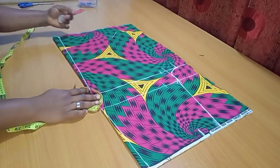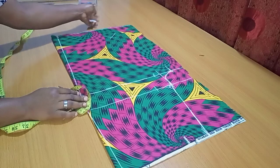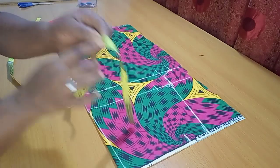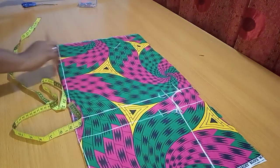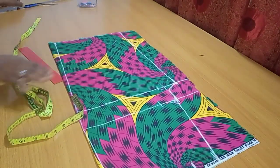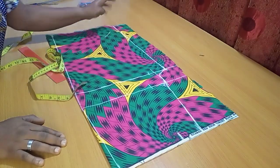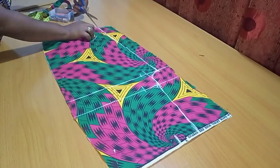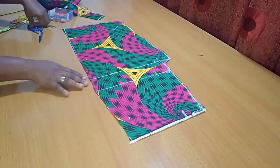From the crotch line I'll mark straight down — remember it's a palazzo, so there's no need to measure the knee circumference. If you want a moderate palazzo effect, 11 inches is a good width. I'm taking mine straight down from the crotch line, and if you want it wider you can extend it outward, almost like an A-line shape. Going ahead to cut everything out — the front piece is ready.